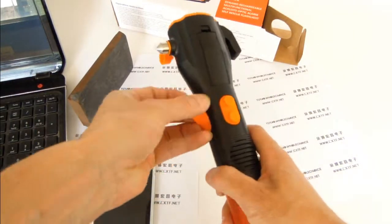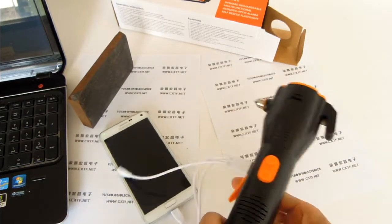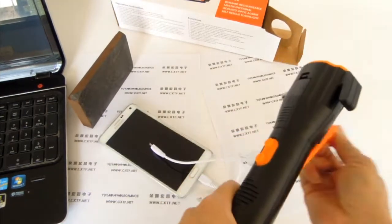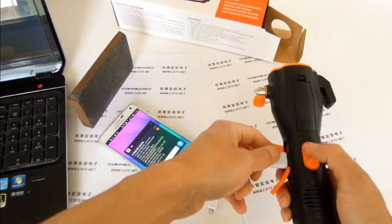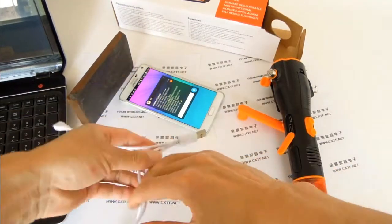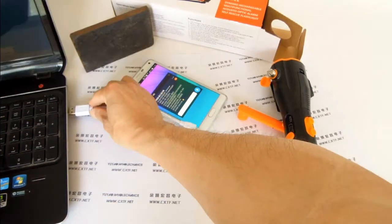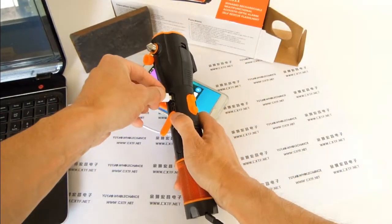Dynamo mode to charge the flashlight itself or charge a module. Charged with USB power output with computer or other USB power output.